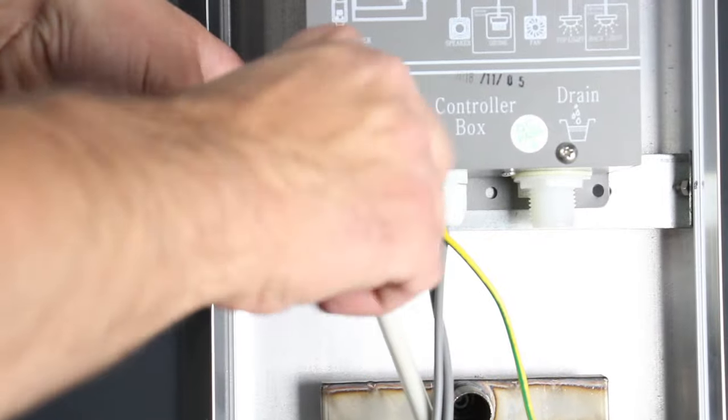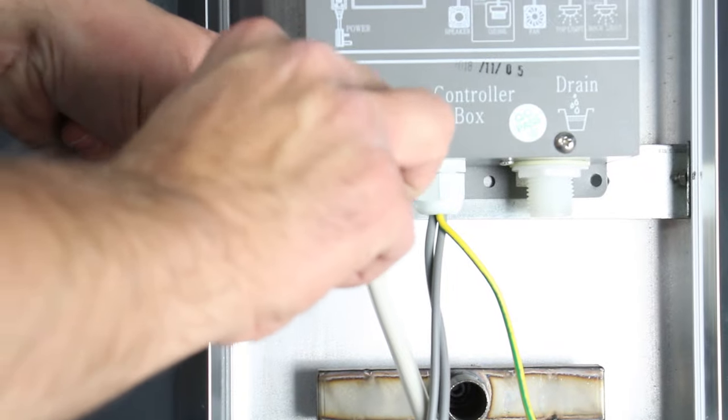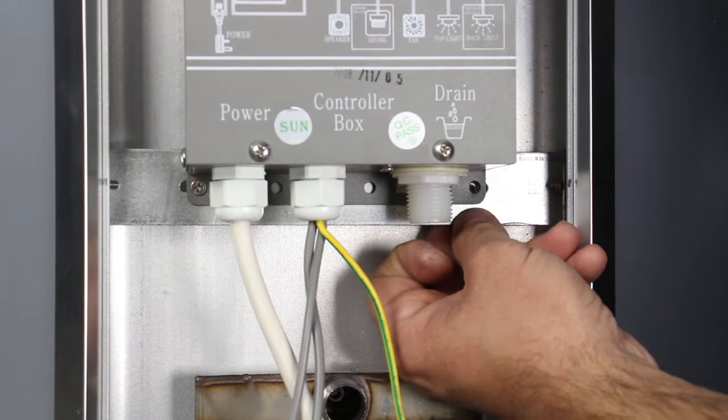For the bottom, align the connection holes on the generator and fixing bracket and replace the nut and bolts. Tighten all the way up, then move back to the top of the generator to tighten the bolts there.